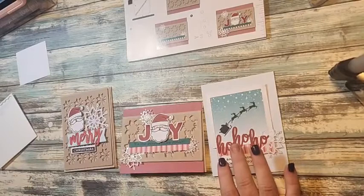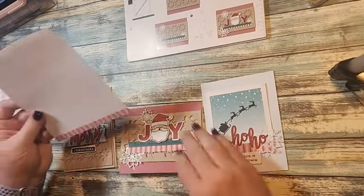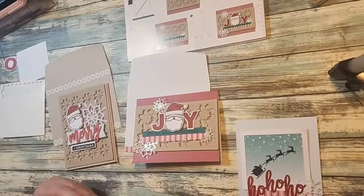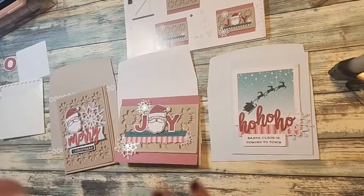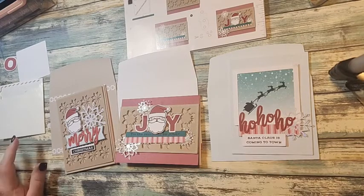They have the coordinating envelopes over here — you can match them up any way you want. So there we go, three cards from the Paper Pumpkin. You can make three of each, or tune in next Saturday for my first alternative project using the stamp set, leftover kit pieces, and other Stampin' Up supplies. Thanks for joining me!